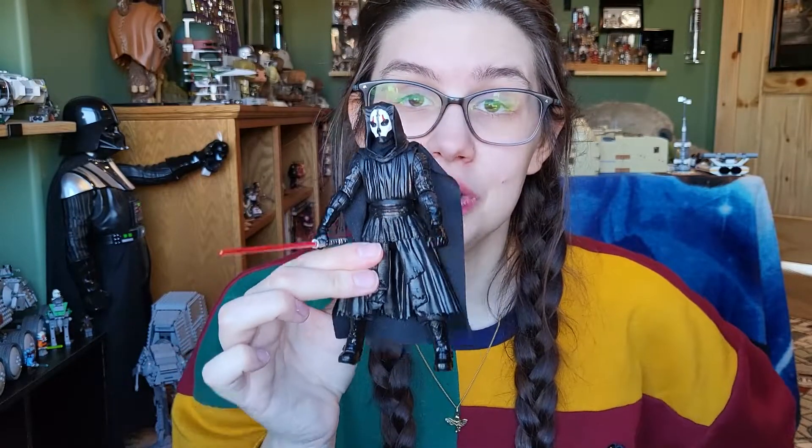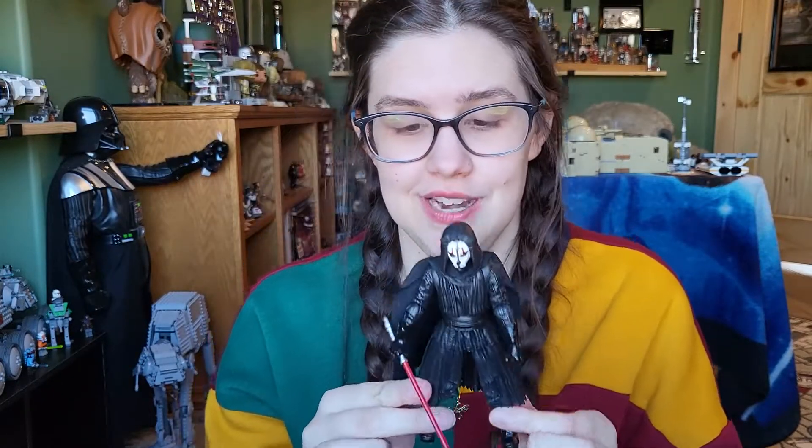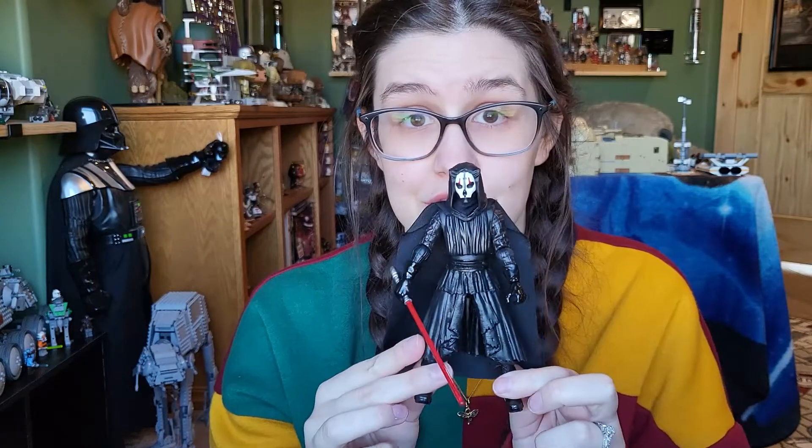I am very excited to finally have this figure. I hope you guys enjoyed this review — let me know what you think about Darth Nihilus in the comments below. Were you able to find him when he came out? Is he an interesting Sith to you? My favorite is still Darth Revan, but I'm so excited to have another Old Republic Sith join him. Anyway, thanks so much for watching and until next time, I'll see you guys later.